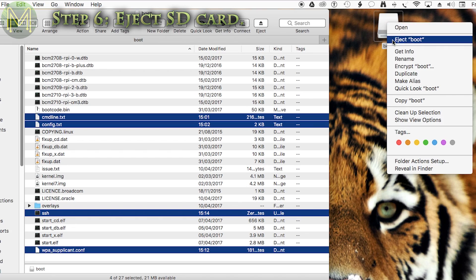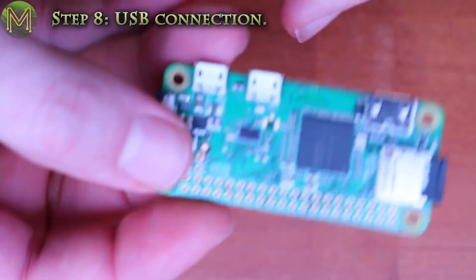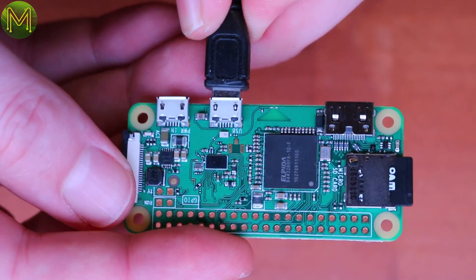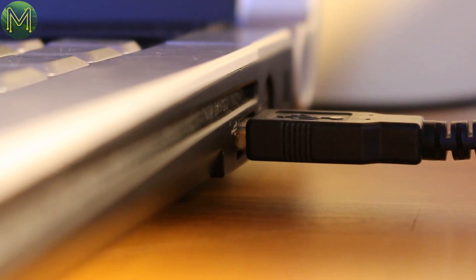Next you can eject the SD card and insert it into your Pi Zero W. Then connect one end of a USB cable into this port. Either port can actually power the Pi Zero, but only this one has direct access to the USB port on the Pi's CPU. Then plug the other end of your USB cable into your PC.